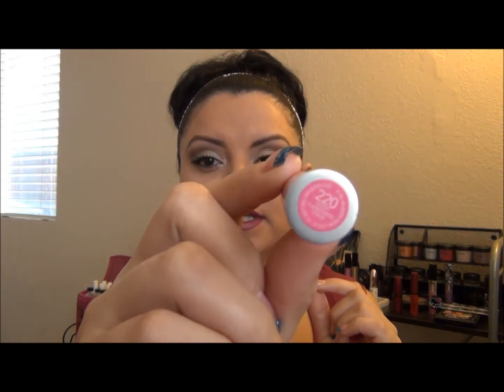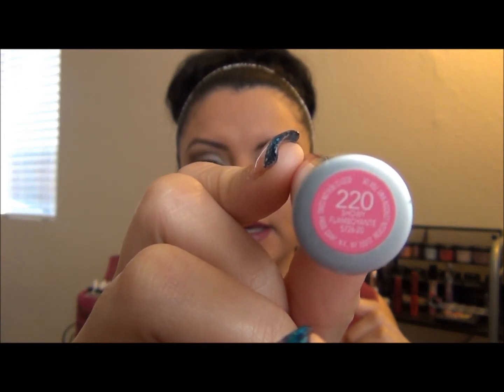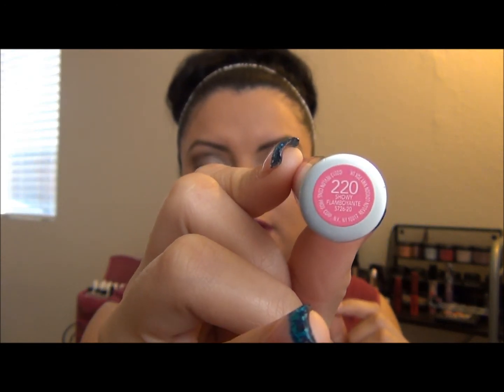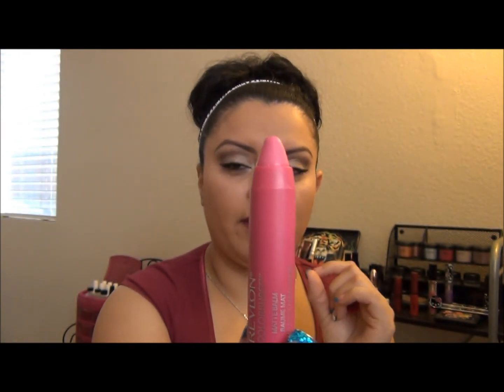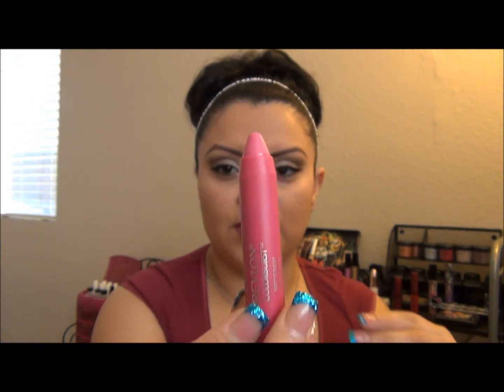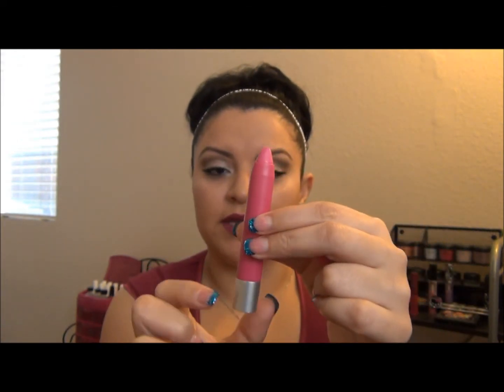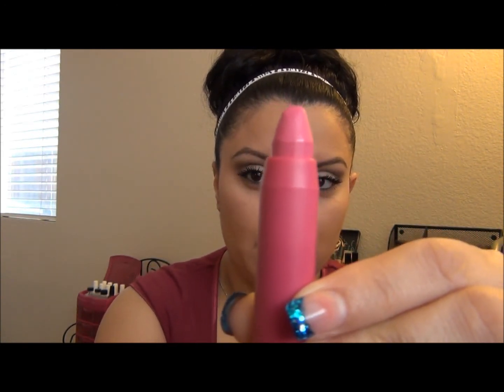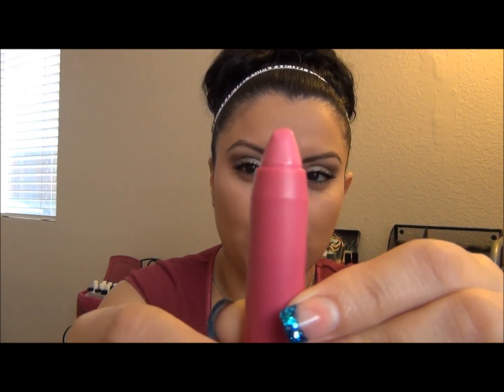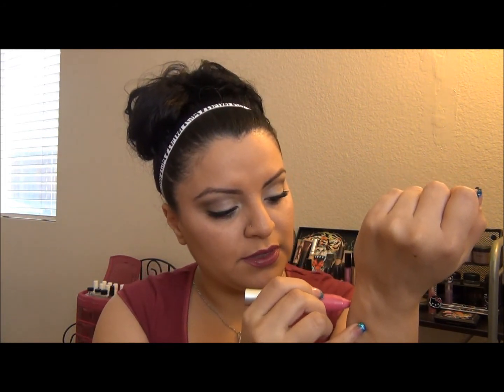The first color I want to show you is number 220, called 'Showy.' This is a really awesome pink, fuchsia-type color — one of my very favorites of the ones I own. Another great thing about these is that they twist up, so you don't have to worry about sharpening them. If you want to throw one in your purse, you can just twist up and you're good to go.